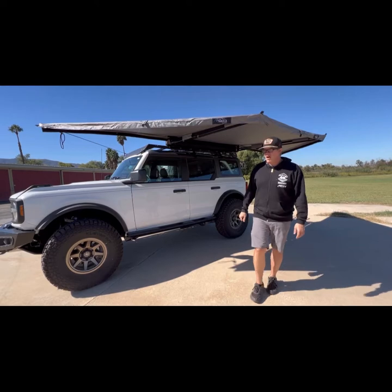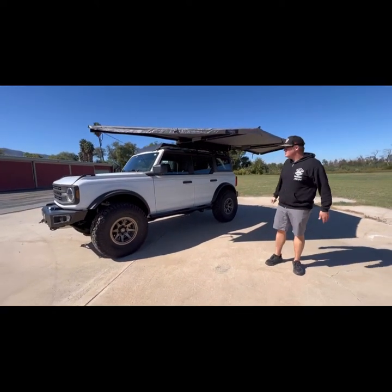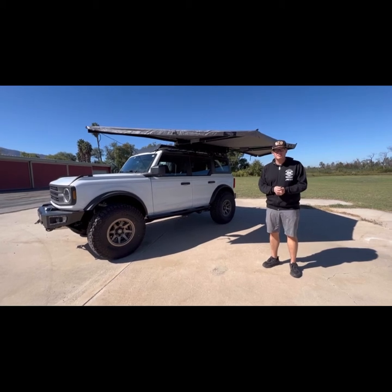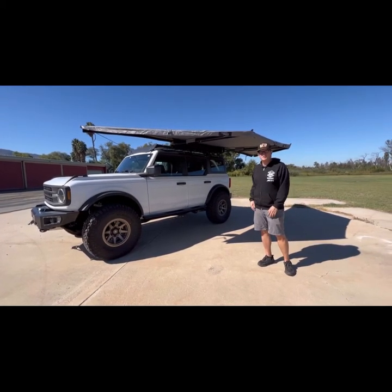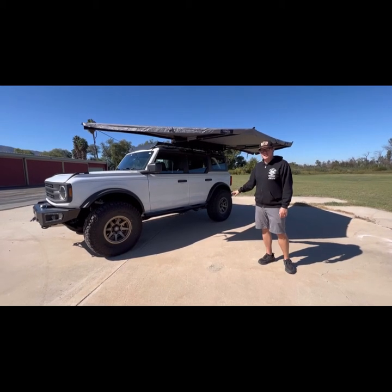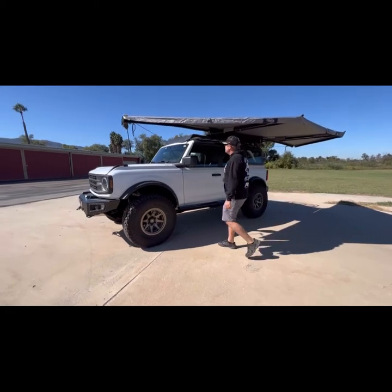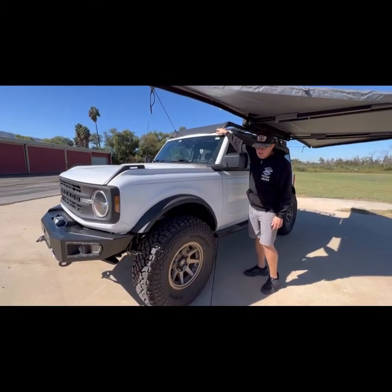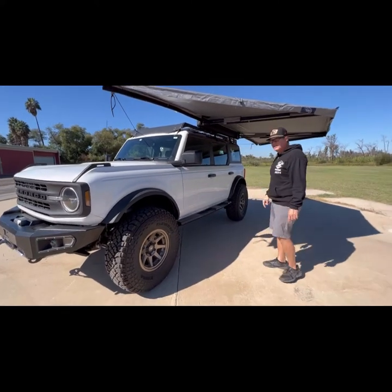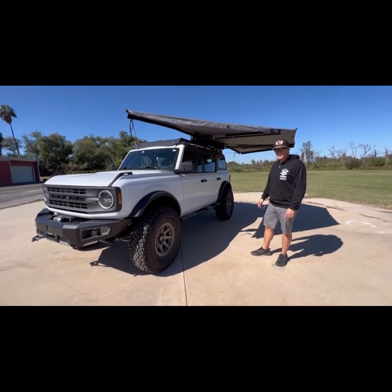But that's our overland build. This started as a base Bronco and now it's a lot more — you can do a lot with a base Bronco. We're a year into the market and there's a lot of options available. All these products bolted on. The only modifications we had to make were trimming some plastic caps for the roof rack, a little bit of mild trimming, and relocating the reservoirs for the shocks. Other than that, everything bolted on without a problem.